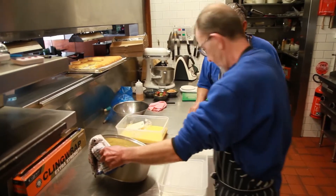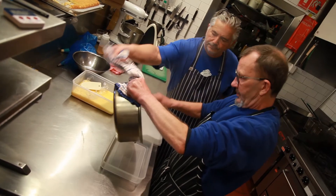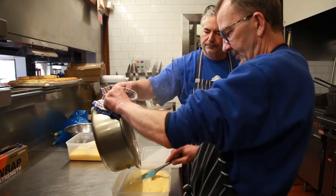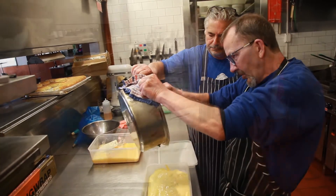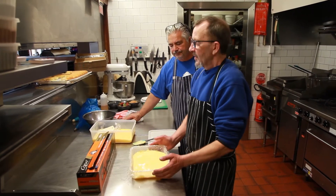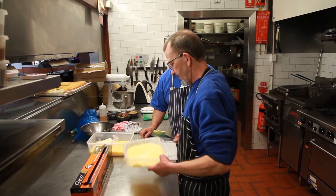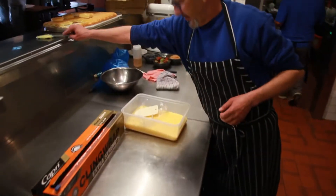Now I'm going to put it straight into a container, then we're going to put some plastic wrap directly on top. The reason being is if you don't, it creates a crust which you don't want. Then that can go into the fridge — I usually leave it overnight. You can do it for four hours but it has to be very cold, and it will get quite firm, which I'll show you with this one which I prepared earlier — yesterday, to be exact.